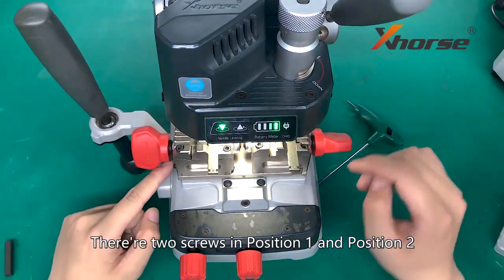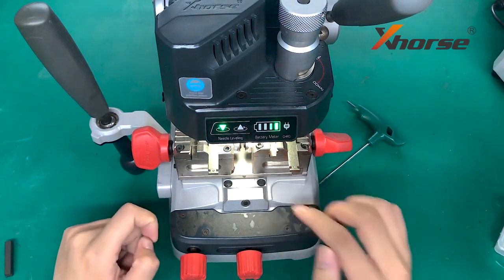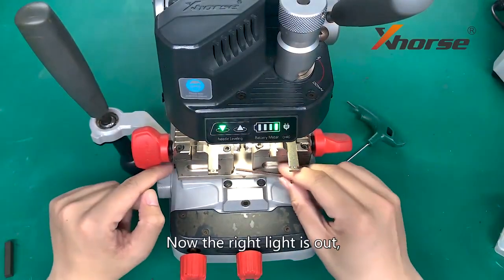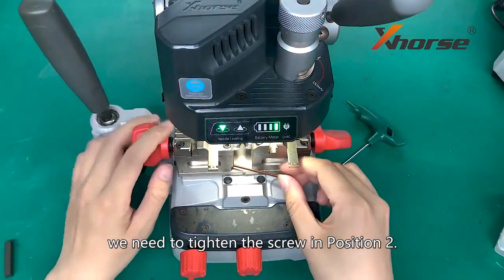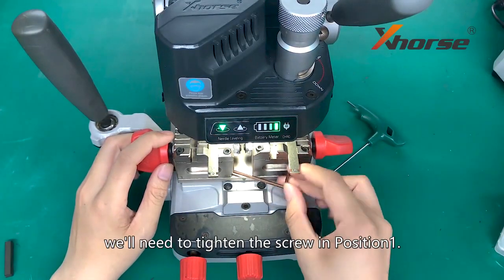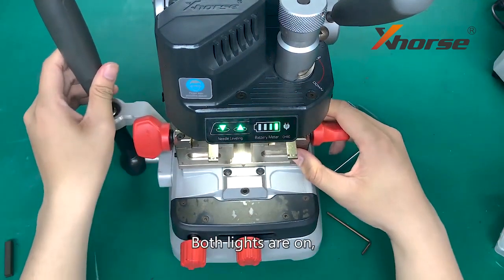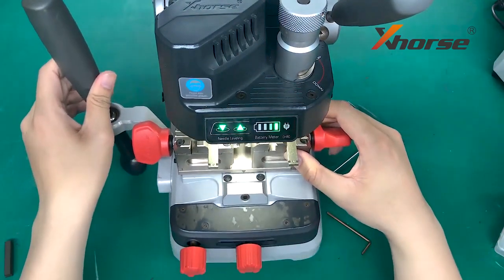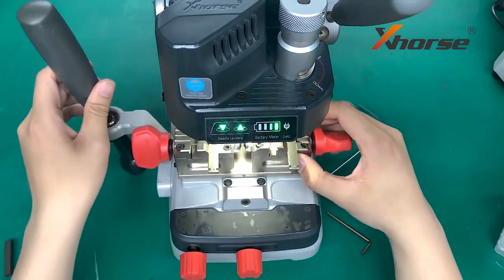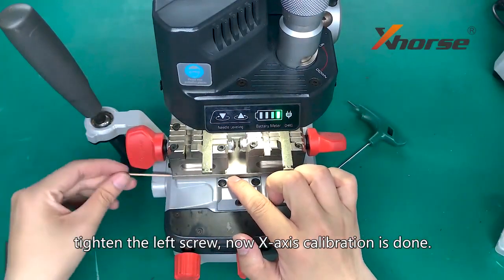There are two screws in position 1 and position 2, and we need to adjust the screw. Now the right light is out, so we need to tighten the screw in position 2. If the left light is out, we will need to tighten the screw in position 1. Now try to slide — both lights are on. Tighten the left screw. X axis calibration is done.